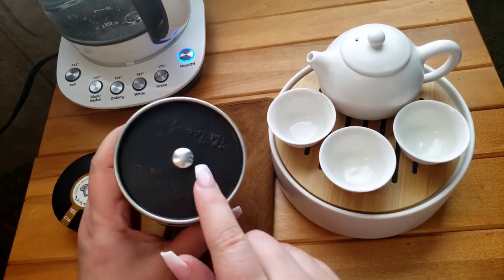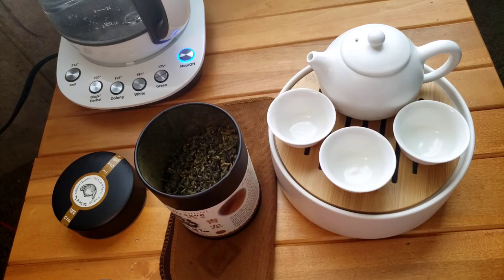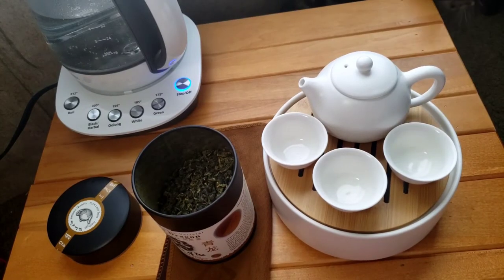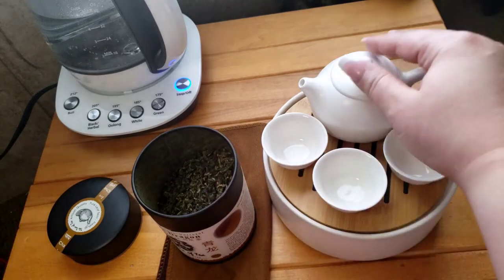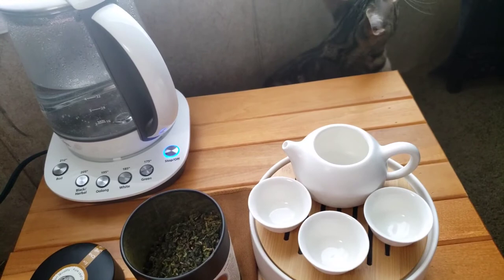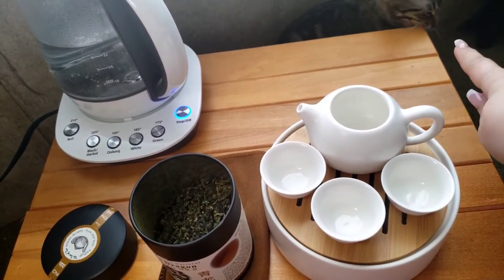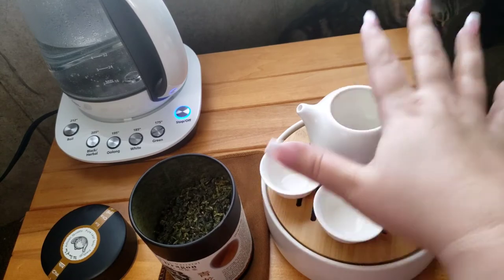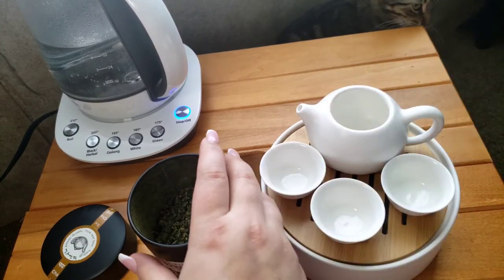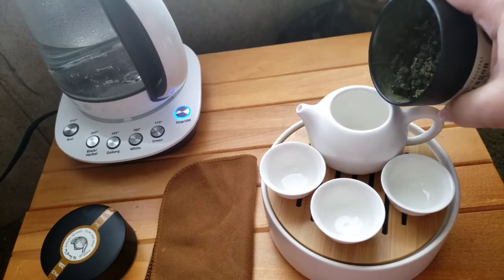Some of their tins have the extra lid and some do not — I'm not sure why that is. A review for this tea is coming soon if it's not already up by the time this video uploads.